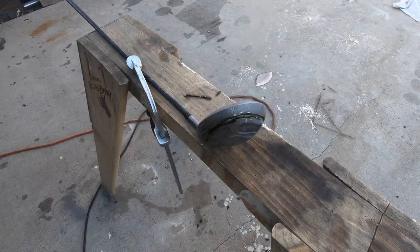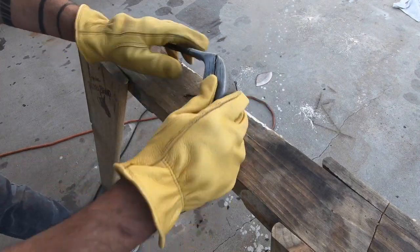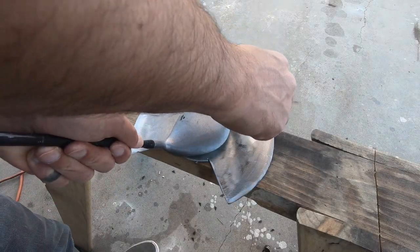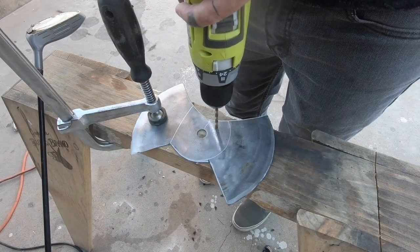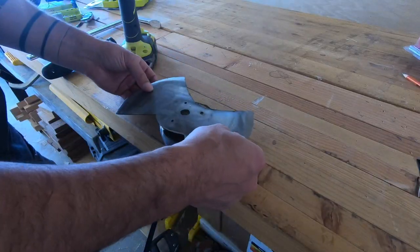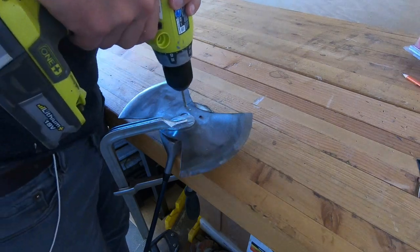It definitely smelled like burnt rubber inside, and lo and behold, the inside was filled with foam. I traced the outline of the driver onto the blade and then drilled holes so I could bolt it to the driver head. The metal on the driver head was quite hard and I actually broke off a couple of drill bits before drilling all the way through.